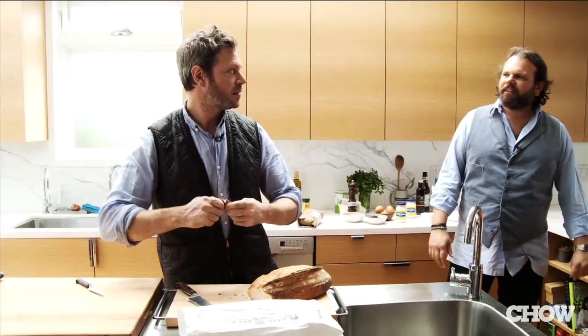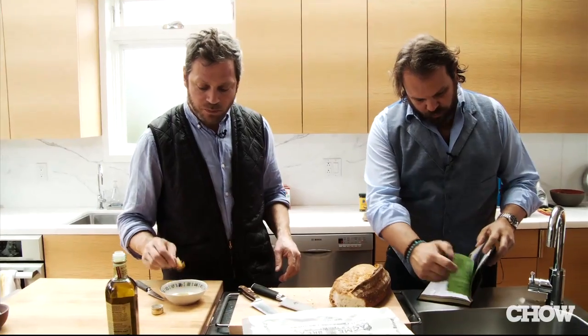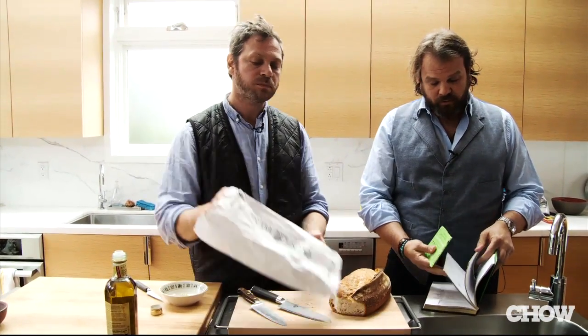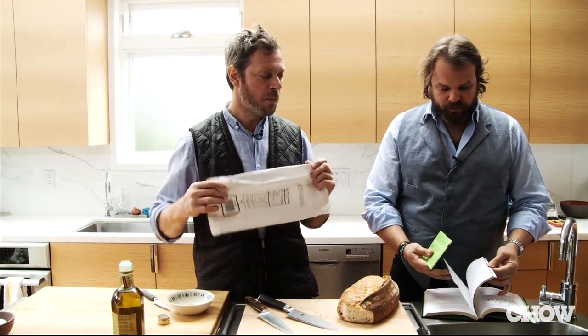We can actually start right now. We're going to put the bookmark on the page marked meatballs, because that's what we're doing now.